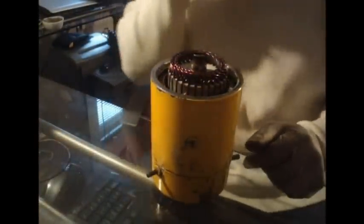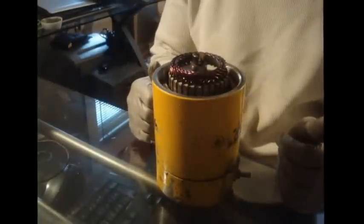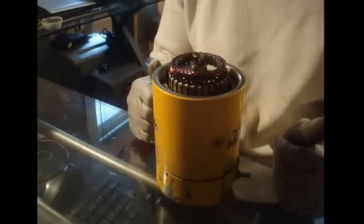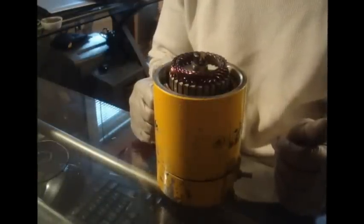How are you doing today guys? Today I am going to be doing a repair job — my first repair job on a Meyer E60H plow motor.